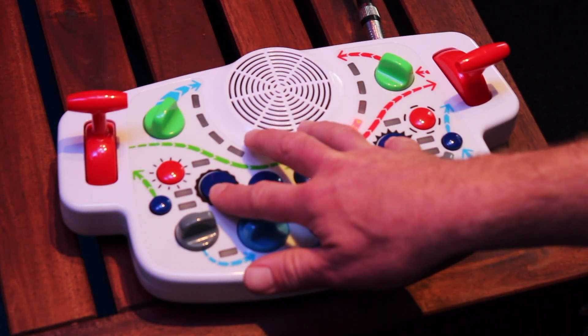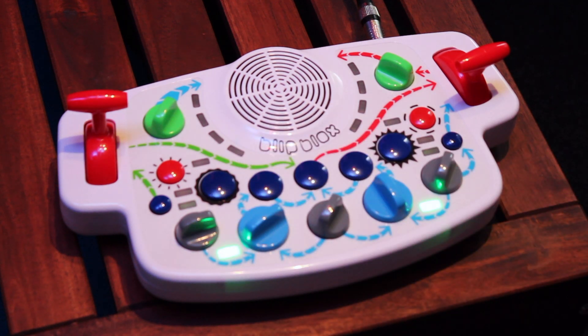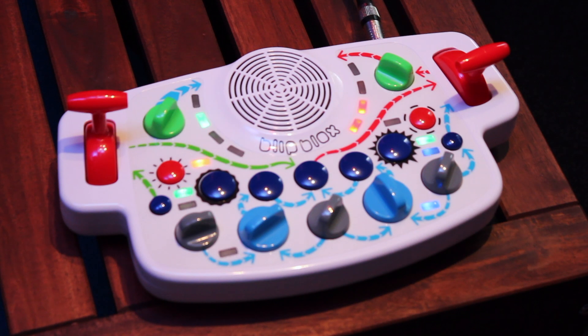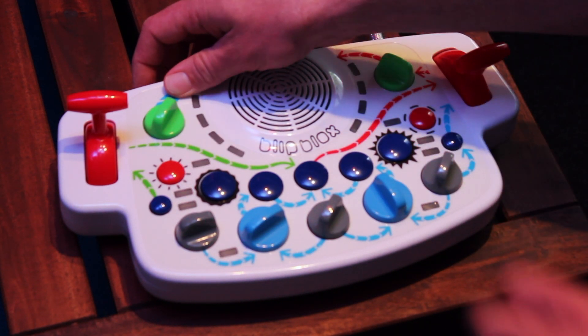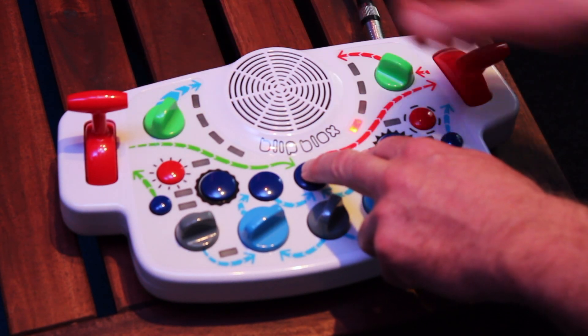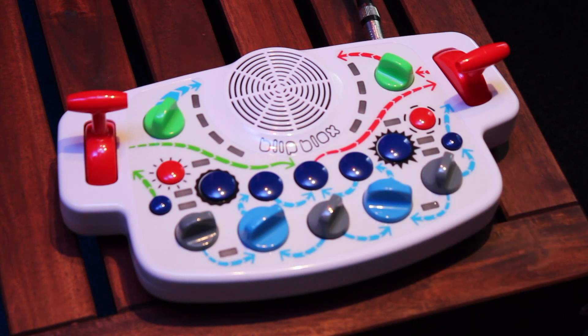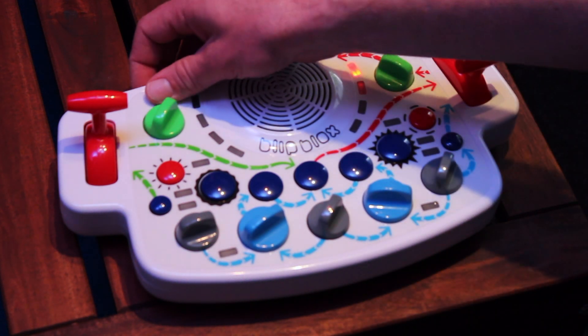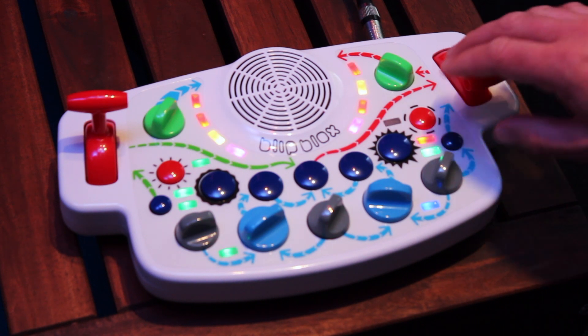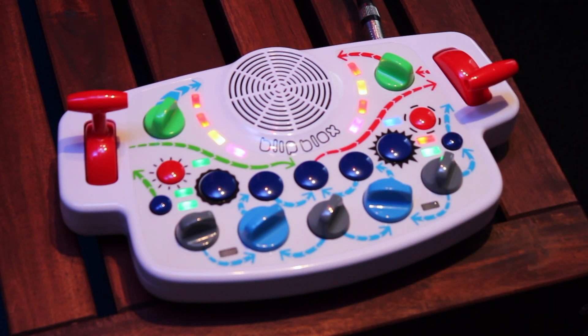We can lock this in by pressing these two buttons. Here, you can hear the reduced volume of the blip blocks. Let's set it back to normal. Here, you can hear that the blip blocks is back to normal volume.